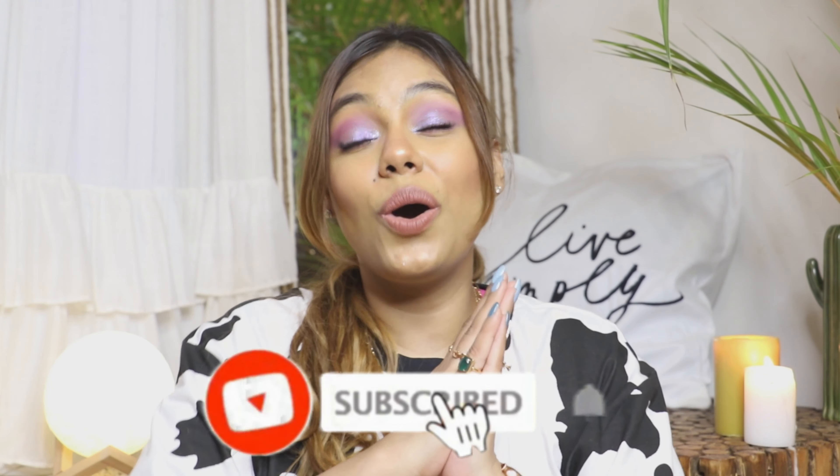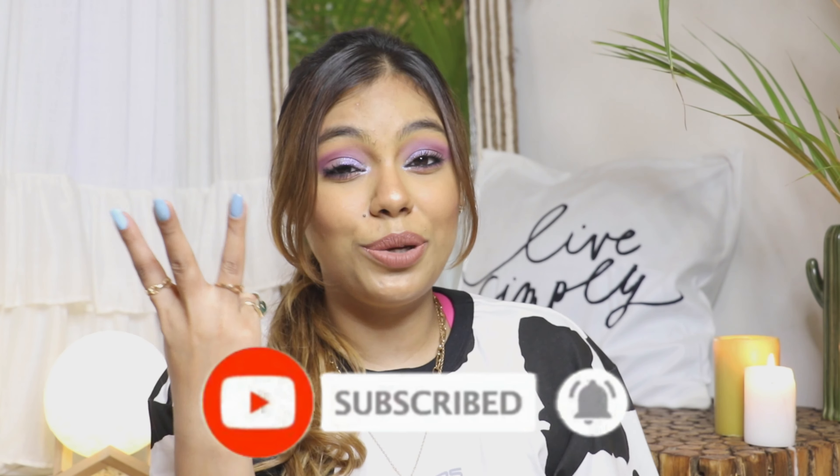That's it for today — I really hope you enjoyed this tiny haul and review. If you want me to come up with more such brand reviews and detailed content, please subscribe, like, share, and comment below — it will mean the world to me. Subscribing is free, so why not do it right now? Till then, bye bye, love you!